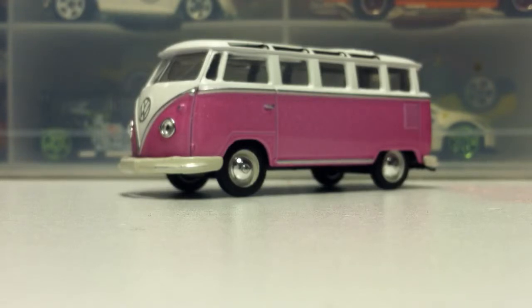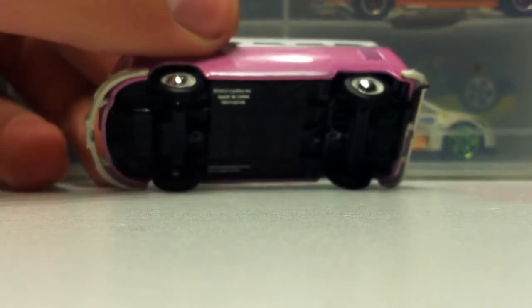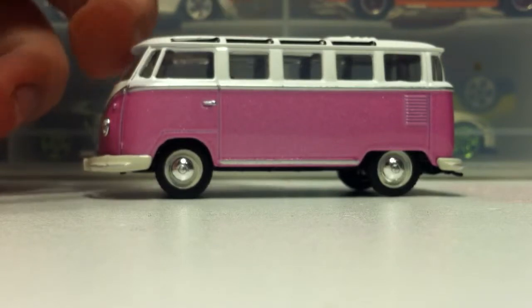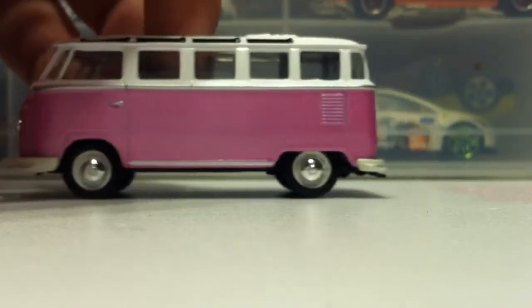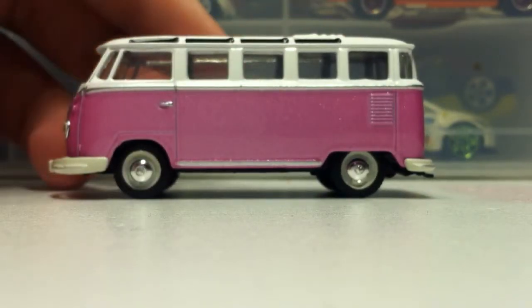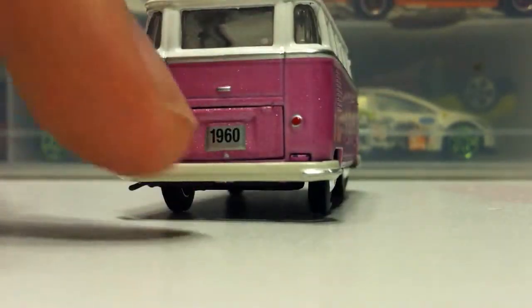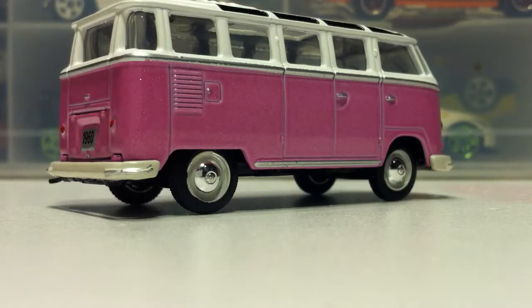The back's a little bit blurred. If you know the 1:18 scale model company AutoArt — well, they make other scales — I call this the AutoArt of the 1:64 scale world. Even though they make 1:64 scale stuff too, but not that much. It has an opening hood — well, it has an engine in the back, so I guess I could call it a hood.